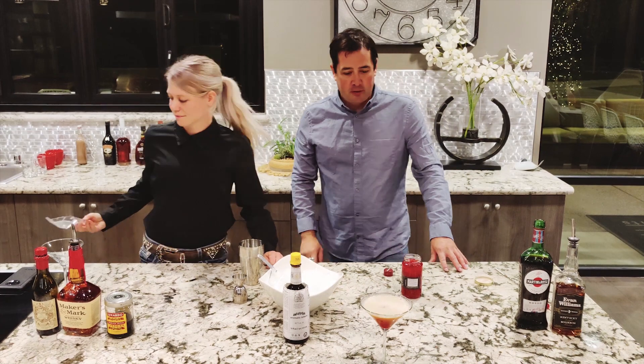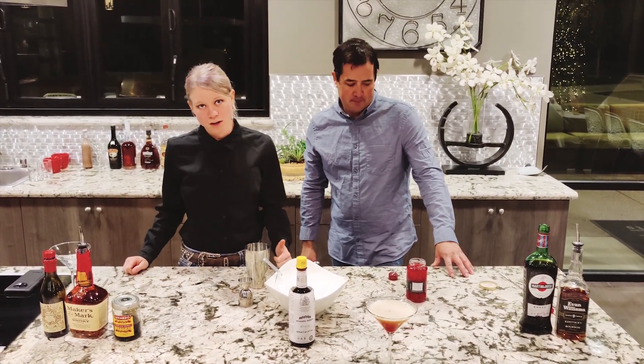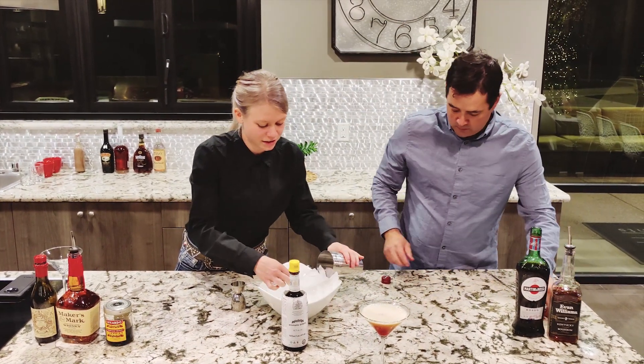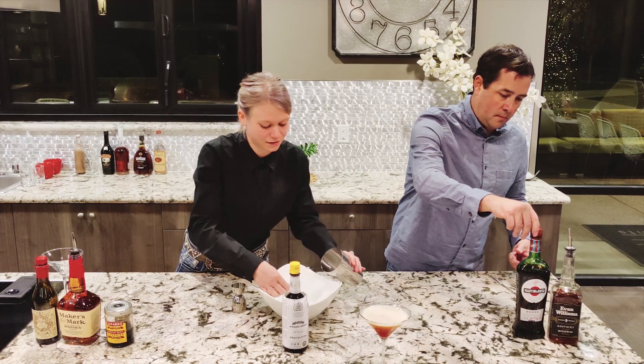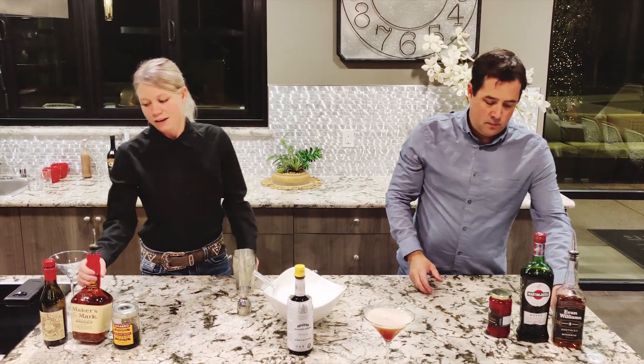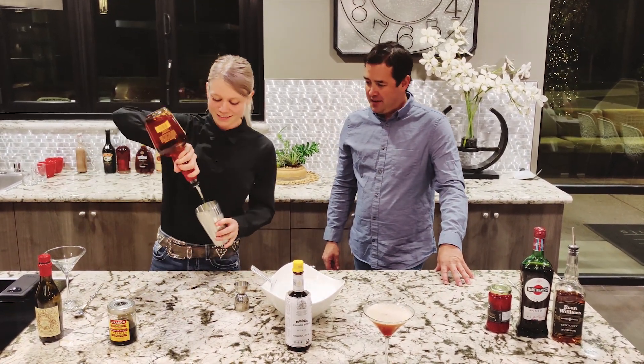There you have a restaurant-style Manhattan. And I'm going to go ahead and make one of our craft-style Manhattans now. Same ratio at the end — I'll go ahead and do a three-four-two, because apparently that's the ratio of the day, as it should be.